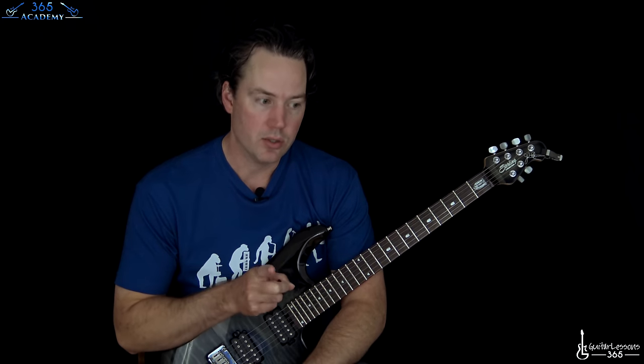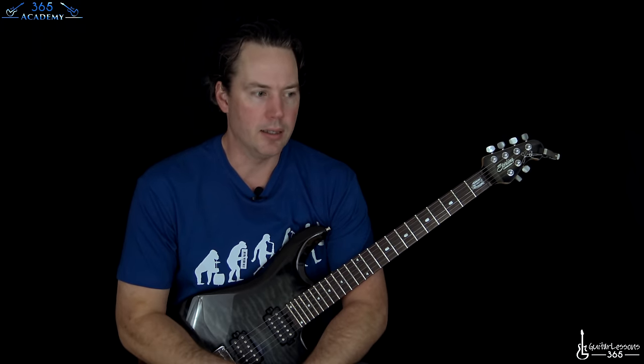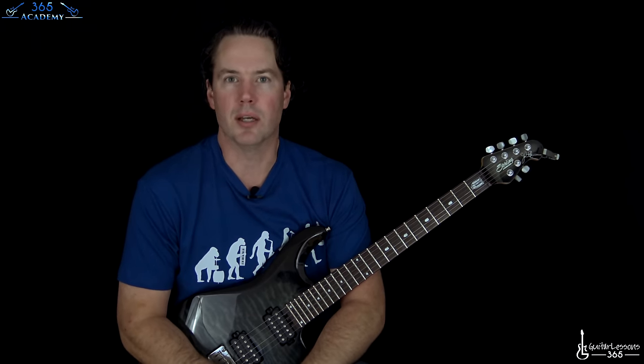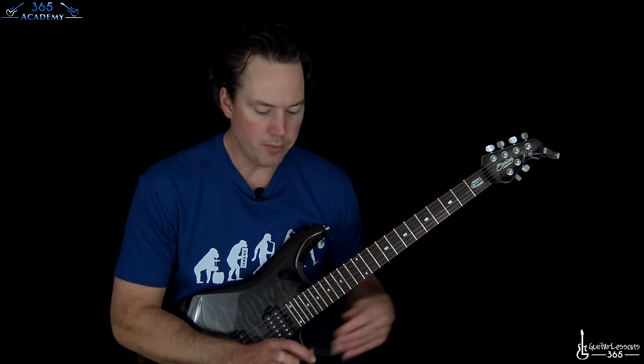Hey guys, it is Carl Brown from guitarlessons365.com. Today we got a great one and we're gonna learn how to play Hammer to Fall by Queen. We're gonna do the single version of this, so it's gonna have a little bit shorter guitar solo, about 30 seconds shorter. They play the single version at Live Aid so it's probably the one that more people know the song from. So that's what we're gonna do.